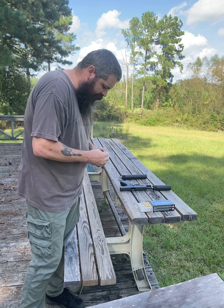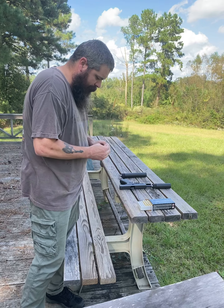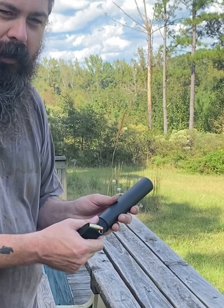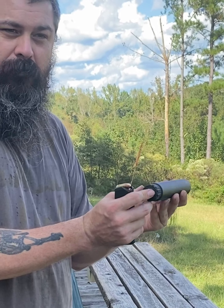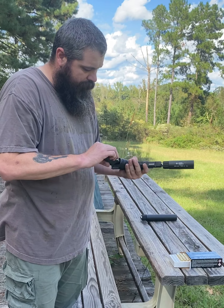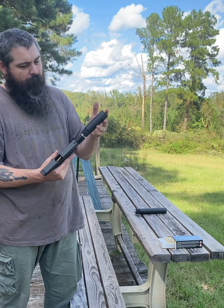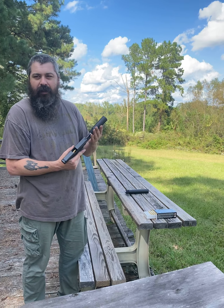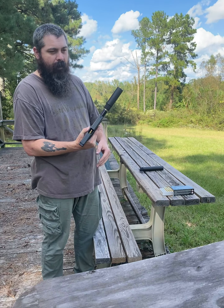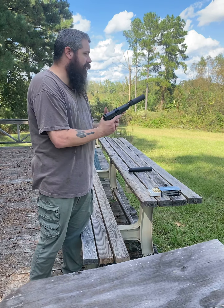That was the GSL Stealth suppressor — this long one here — their stealth model. I got this in nine mil. You can get a direct thread or this piston piece right here that works with pistols. So that was their stealth model. This is their Trinity model — this is the shorter one. They claim it's great for bedside or table-side use. It's easier to conceal if you wanted to do it that way. Let's see how this one does with the subsonic ammo.